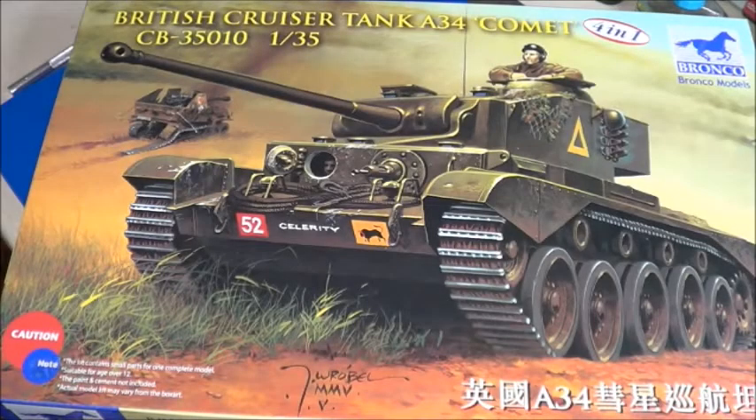Welcome back, scale modelers, to SMKR. This is Steve. Up next is the Bronco Models British cruiser tank A34 Comet in 1/35th scale.